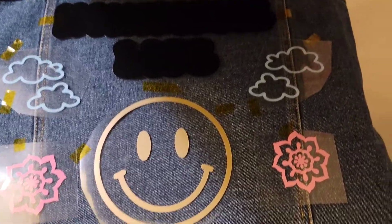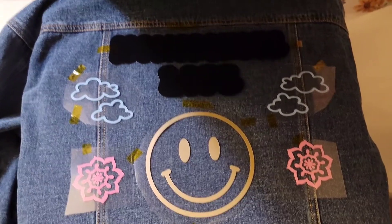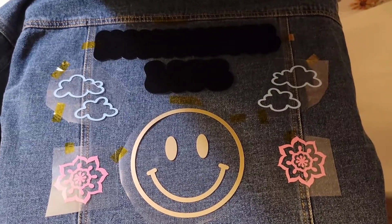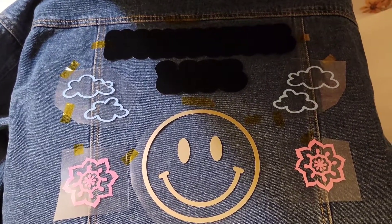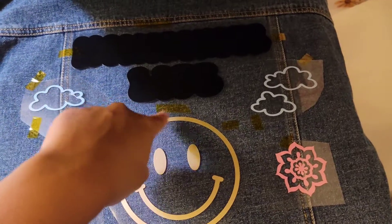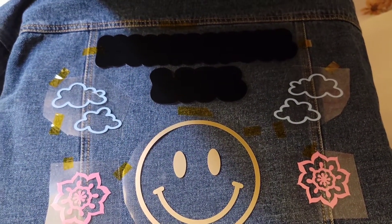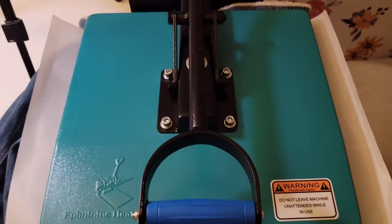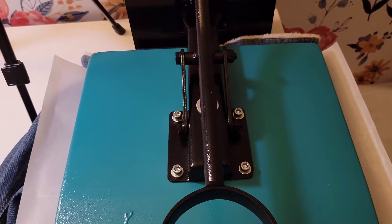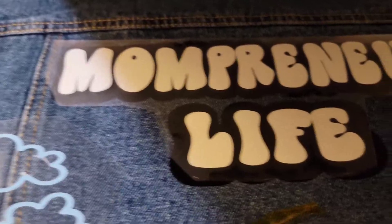I have it all arranged on how I want it, I have it preheated, and I'm going to heat it for 15 seconds and then do an additional 25 seconds once I get the second layer on. As you can see, this blob here is just supposed to be like the outline, and then I'm going to have 'mompreneur life' on the top of it. It's going to beep when it's ready.